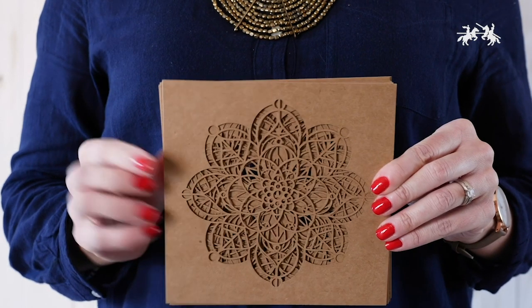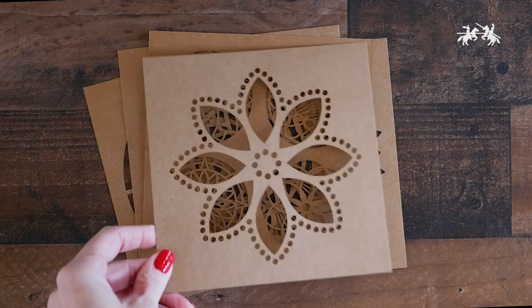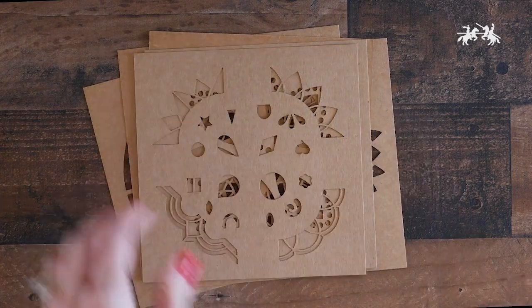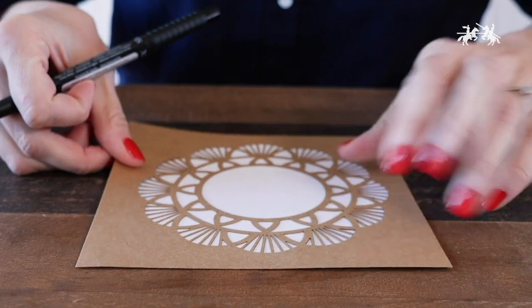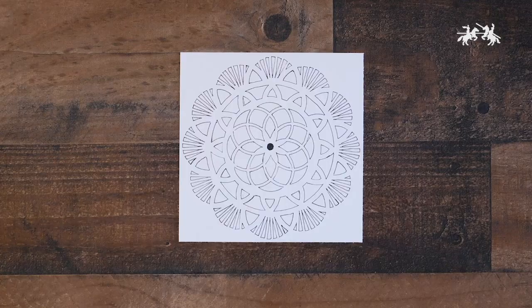Each package comes with reusable paper stencils measuring six and a half inches by six and a half inches. There are 13 mandala designs to choose from. Use the stencils to either trace the already created mandalas or use the included elements to design your own.